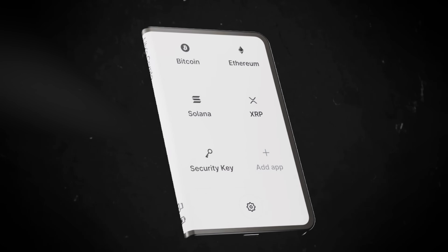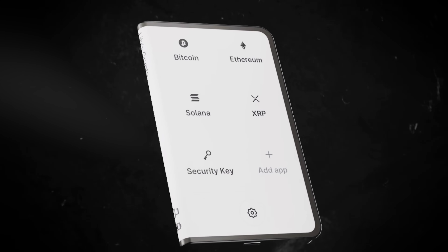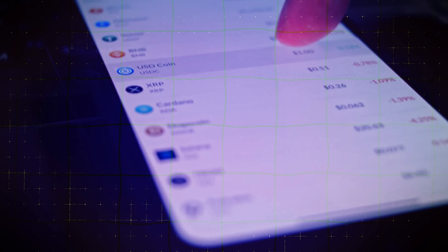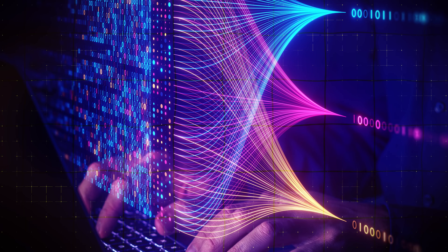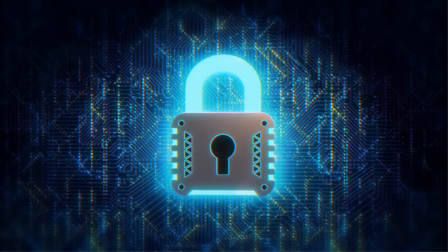Once confirmed, your Ledger-connected Solana wallet will immediately show up in your Phantom home screen alongside your existing wallet accounts. From this point onward, any transaction made with your Ledger-connected Phantom account will require physical approval on your Ledger device. This means that even if someone gains remote access to your Phantom wallet or your device, they won't be able to move your crypto without having physical access to your Ledger as well. This setup is particularly useful for those holding significant amounts of crypto or very valuable NFTs.